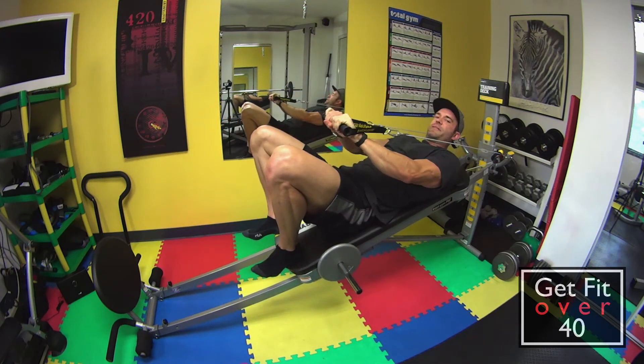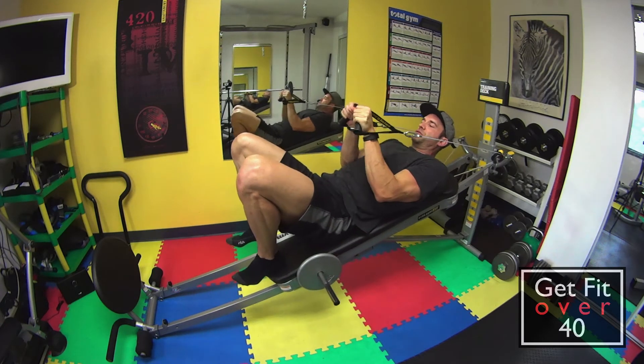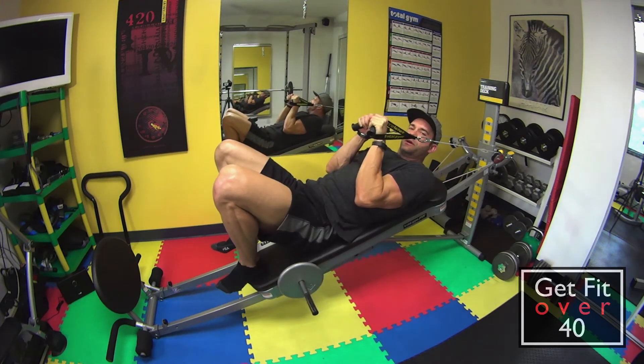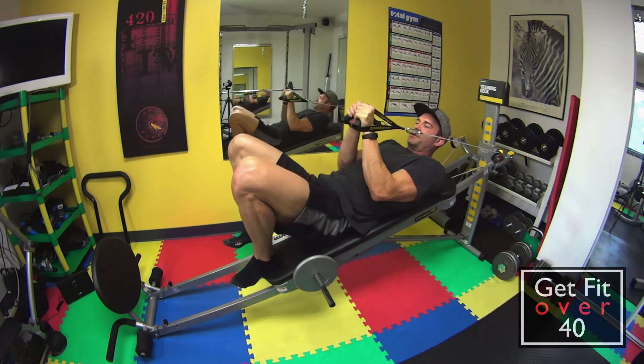I don't like to have my hands straight. I like to bend them just a little bit, almost like a V, so the grips are in a V shape. Find a comfortable wrist position and go at least a 45-degree angle with the bend of the elbow, and then as straight as you can.